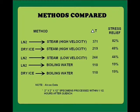It can be seen that when the liquid nitrogen high velocity steam approach was used, the level of stress relief realized was 82%. However, when boiling water was used instead of the steam, only 19% stress relief was achieved.